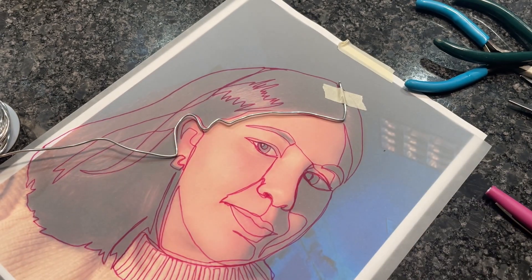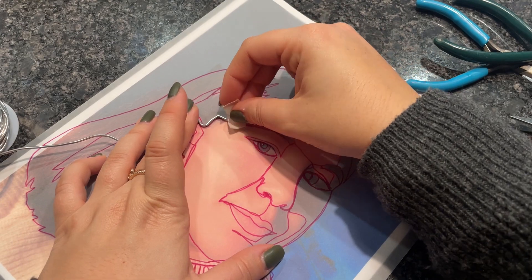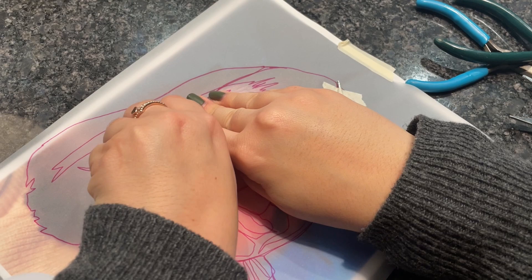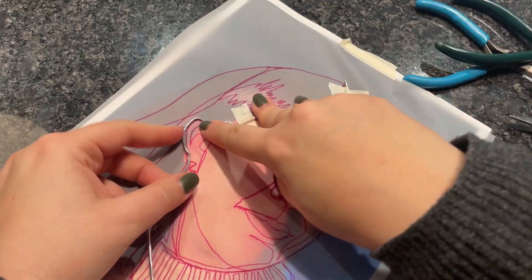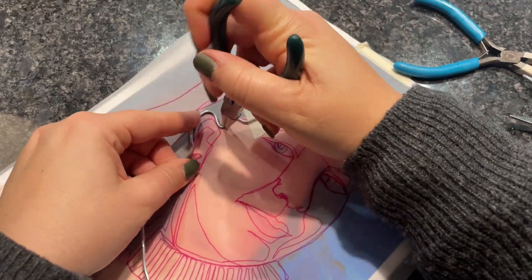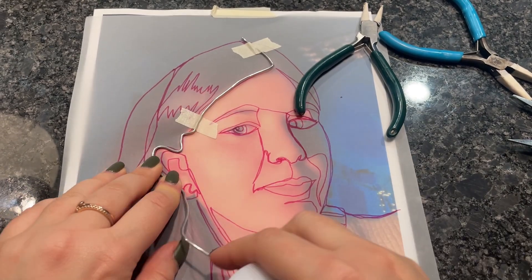Keep attaching the pieces of wire and keep going with this process for the biggest outline of your contour drawing. Once you have all of that done, we will start working on step two, where we will use a thinner wire to create more of the details of our image — for example, the nose, the eyes, eyebrows, mouth, and even the highlights in the hair.